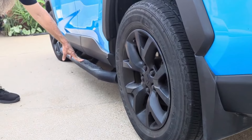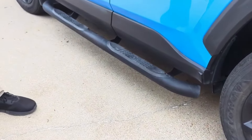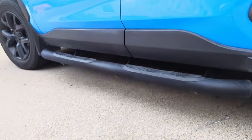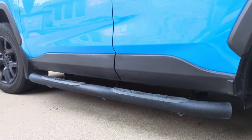Our next modification that makes it look really nice are these three-inch nerf bars. We've got a video on our channel of us installing these. Everybody that's installed those through our videos has been really happy with them — they really like them and they make the vehicle look way better.